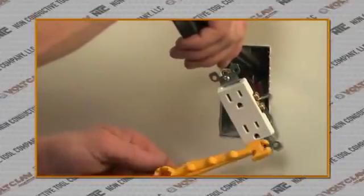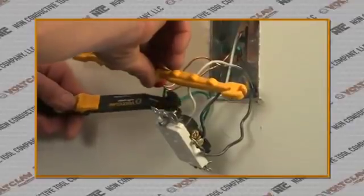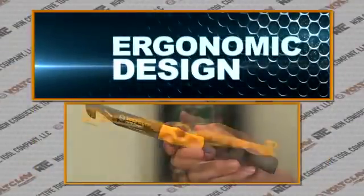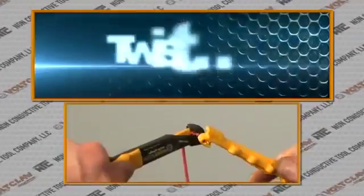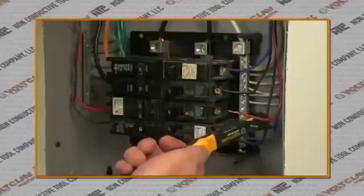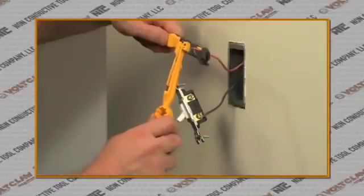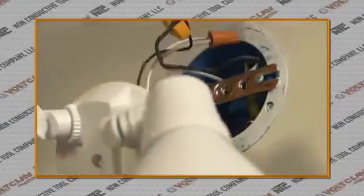Combined with the 12 Gauge VoltClaw, the two work side by side in a variety of applications. Both models are lightweight with an ergonomic design to bend, move, loop, twist, and release wire in four-gang switch boxes, GFCI sockets, junction boxes, contactors, L-junctions, light switches, smoke detectors, outlets, timers, and motion lights.